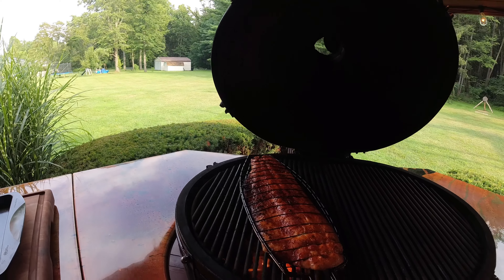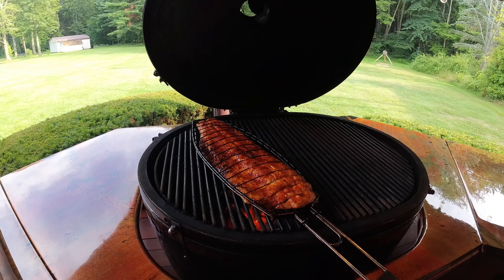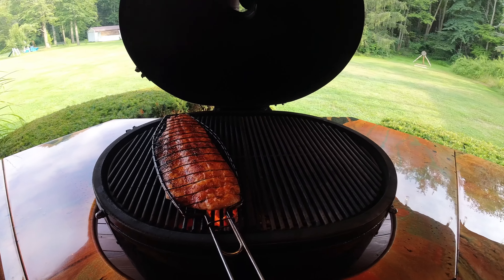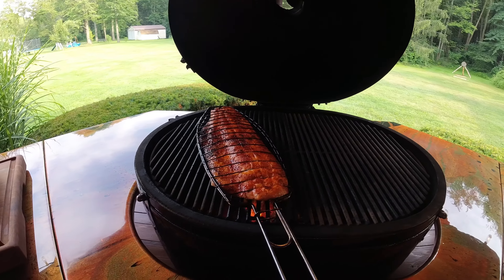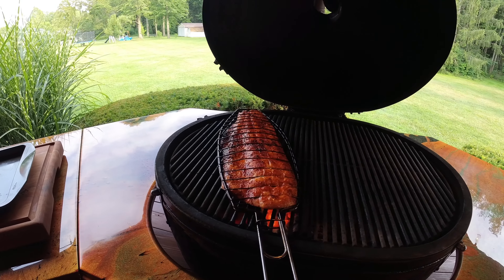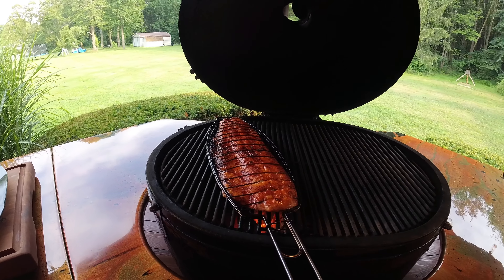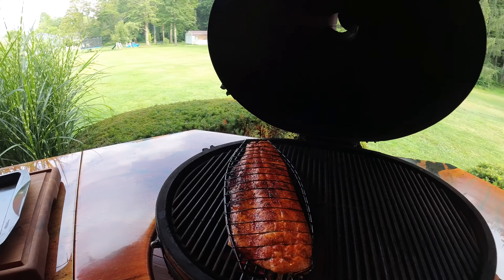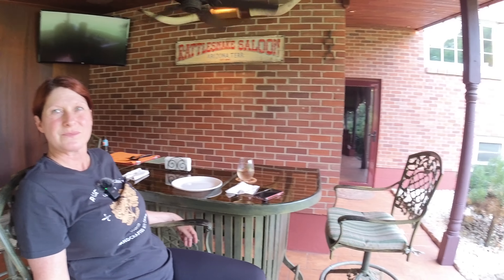Oh, look at that — doesn't that look nice? That's some good looking trout. We grilled some corn for our corn salsa to go over the top. This trout fillet already has a chili lime seasoning on it, so this is going to be a real flavorful fish. As you can see, I can turn this as many times as I want with this fish basket. Don't have to use any foil, don't have to worry about fish sticking to the grates or oiling the grates — it's just the perfect tool for grilling fish.